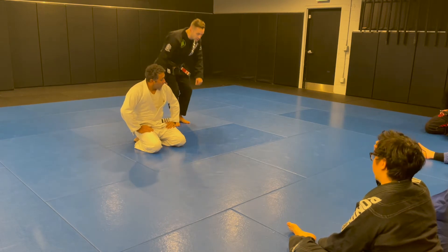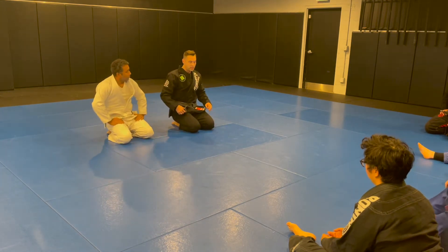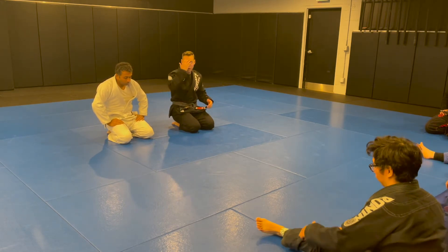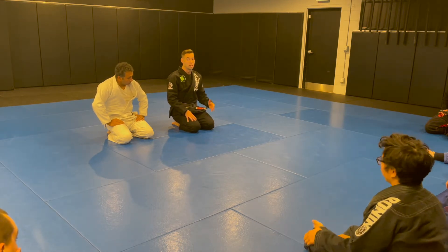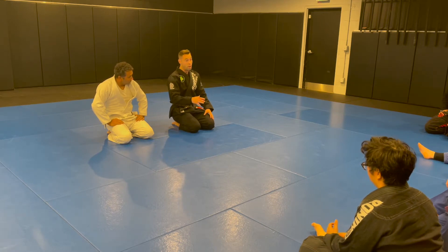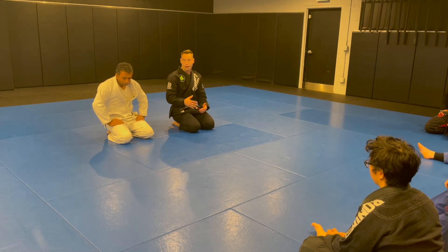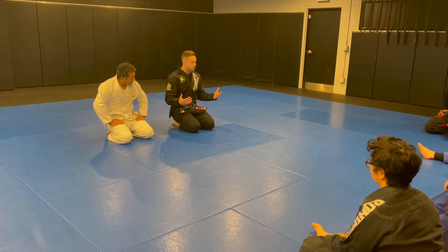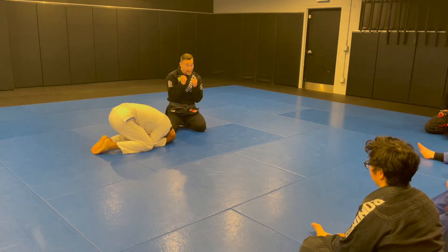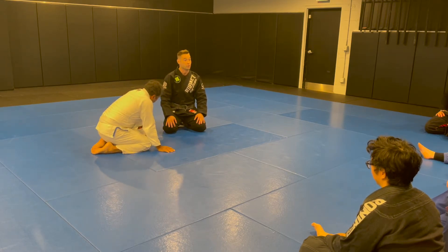We're in pins and submissions month and we're going to start class by attacking or breaking down the turtle position. There are certainly some submissions I can go for from turtle, but my experience is if I don't get in on the collar before he's balled up tight, it's really hard to dig in there with any high percentage. So if he's already down in really tight, trying to submit his arm or neck from here is going to be quite difficult.